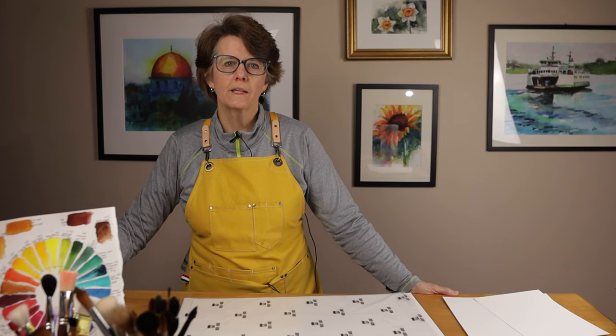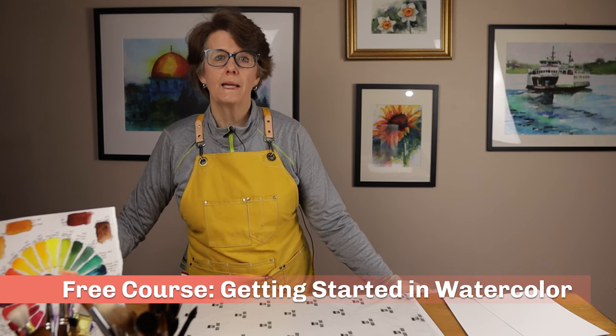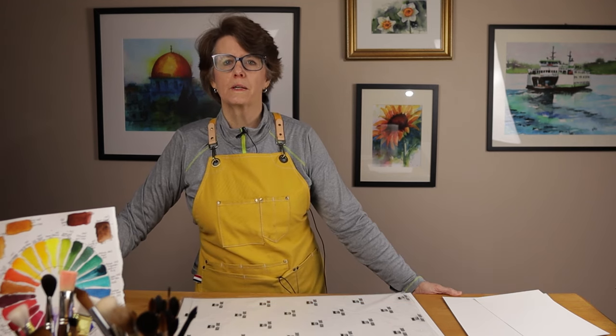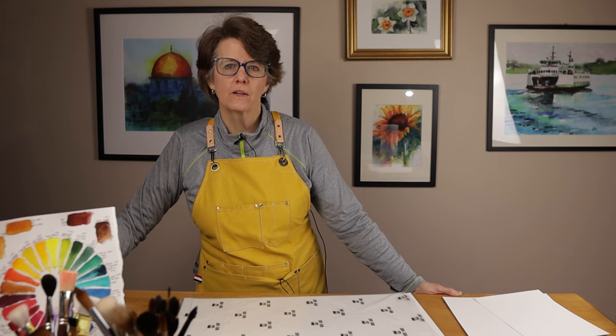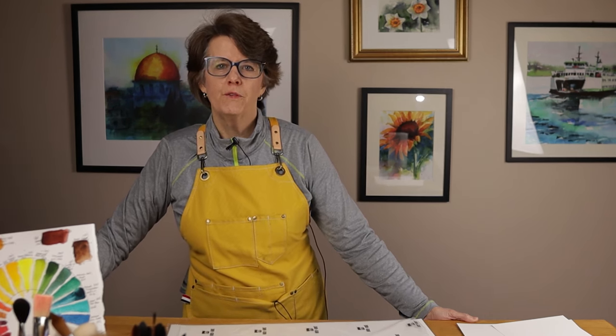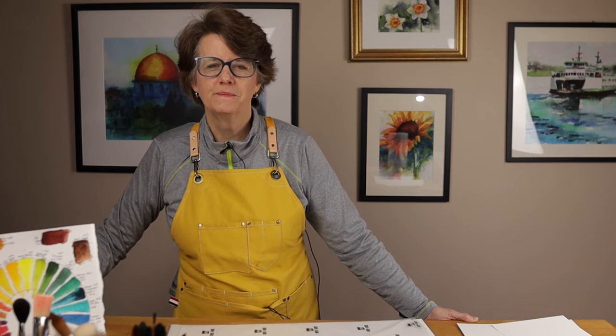If you watch my free online course, Getting Started in Watercolor, you know that I believe you should paint on 100% cotton paper. Cotton paper has a bunch of qualities that make it superior to cellulose paper for watercolor artists of all levels. If you want access to that free course, I'll put the link in the description below.